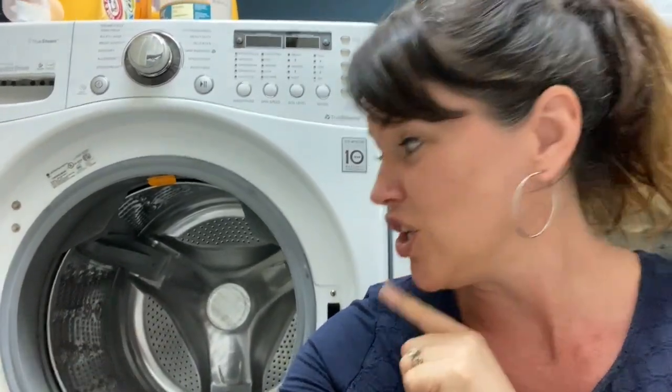At one point we had mildew buildup all around, and I'll show you where you can see the stains from the mildew. I was always looking for solutions — I've done a ton of YouTube research trying to figure out what to do when your front loader is gross, grimy, and mildewy. I finally found a few combinations, so there's one other product I'm going to show you.